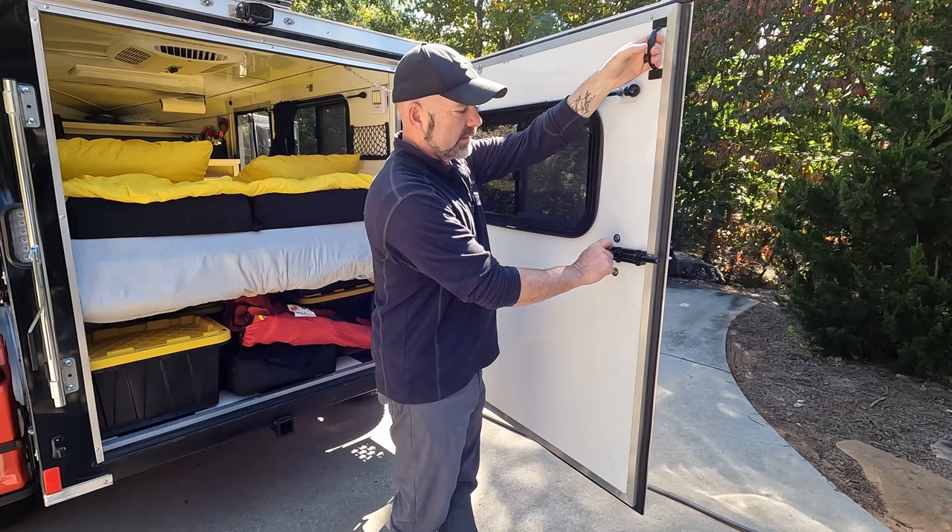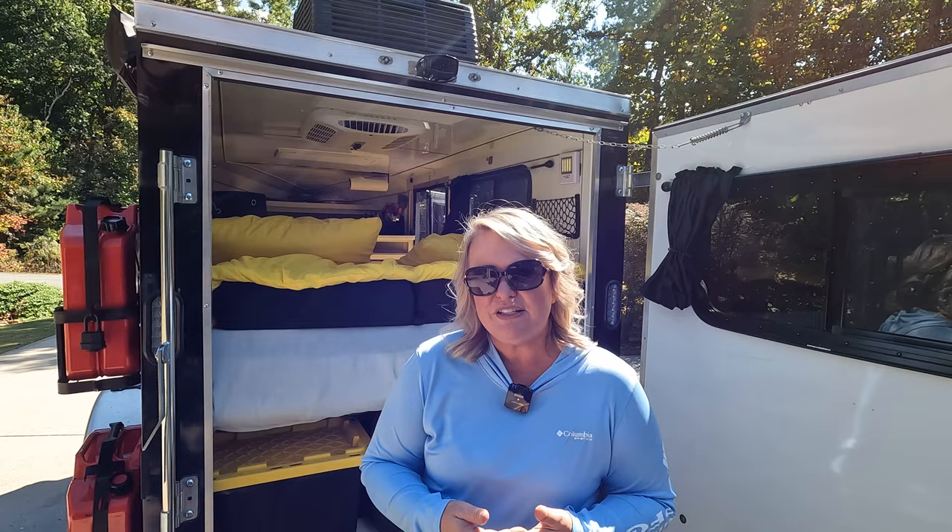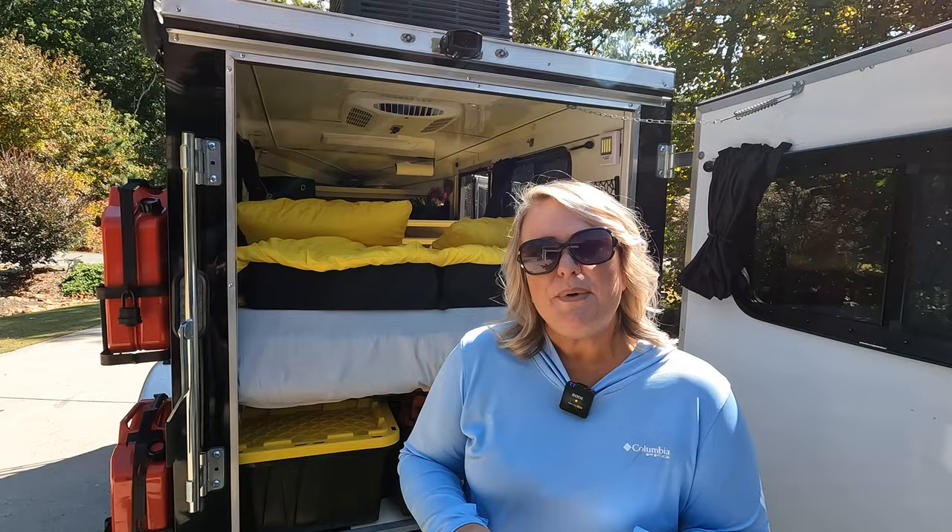When we designed the bed in the rescue wagon, we really had to think about storage, because most of our storage area is underneath the bed. We opted not to do the kind of bed that converts into a dining room table — we just don't ever sit inside the rescue wagon. We're outside; we're sleeping in the rescue wagon, so we wanted a comfortable bed. Having a dining room table would have sacrificed some of that comfort. We also had to keep in mind the size of tubs, because we put our stuff in tubs for storage underneath.